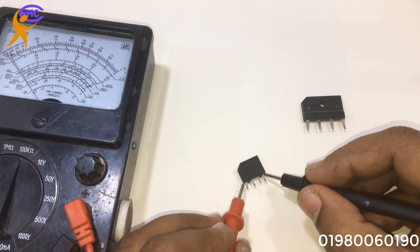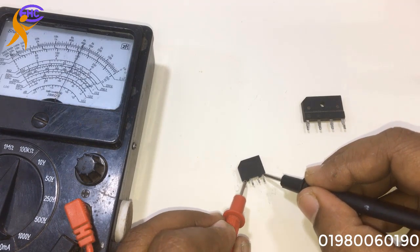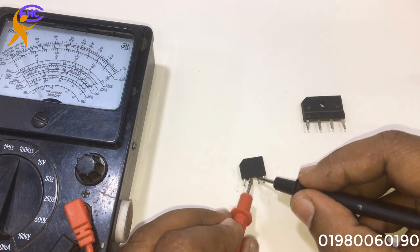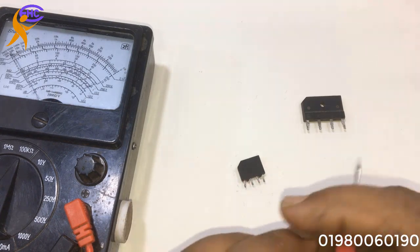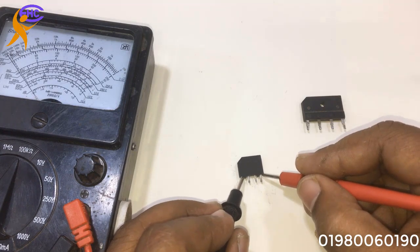Look, the DC side is not short — DC side is okay. But the AC side is short, so this one is a bad diode.